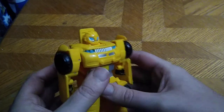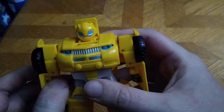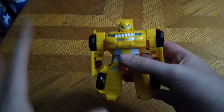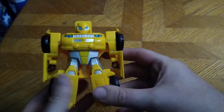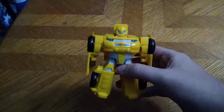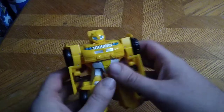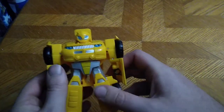Bumblebee was the best character in Rescue Bots, right next to Optimus Prime, because Optimus Prime is always an awesome character. And Bumblebee is awesome too. That's why I picked this up — because he's Bumblebee, and he's got like a Camaro kind of vibe to him. You get the Rescue Bots Autobots insignia, which is pretty cool.